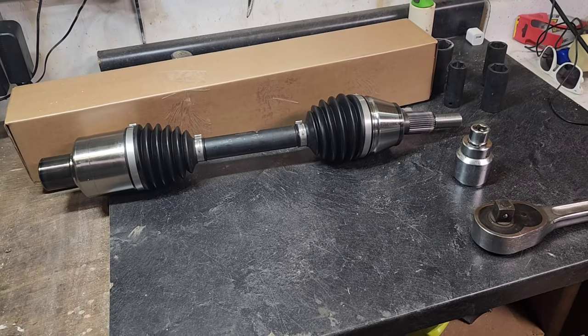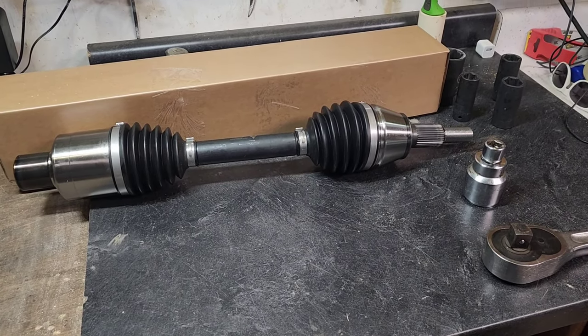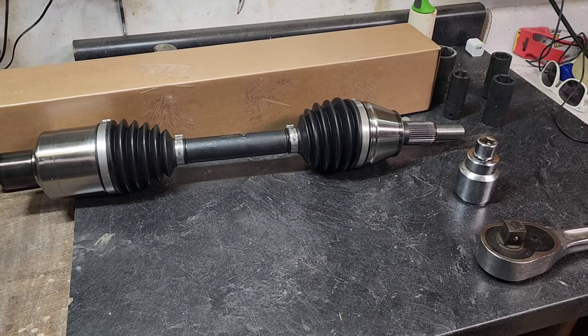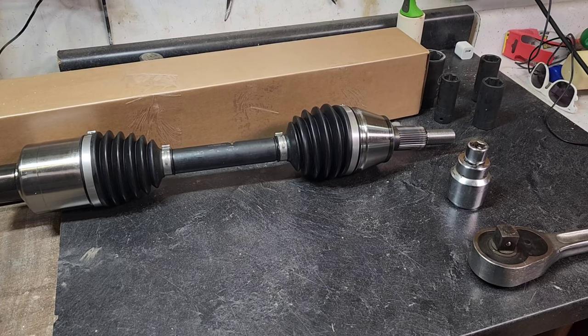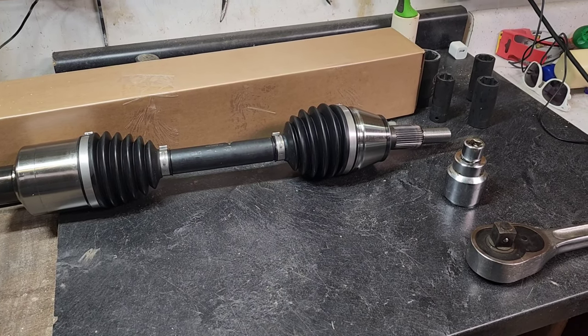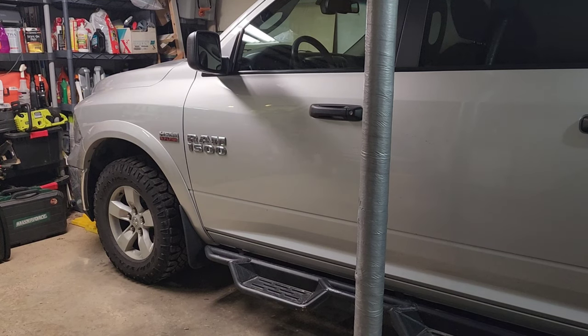I've got some of my tools here and I'm getting ready to start this project, so follow along and enjoy. Like I said, this is not a how-to — this is just having some fun with it and sharing the experience. First up we've got to get the front end jacked up and get the front tire off. We'll see how this goes.